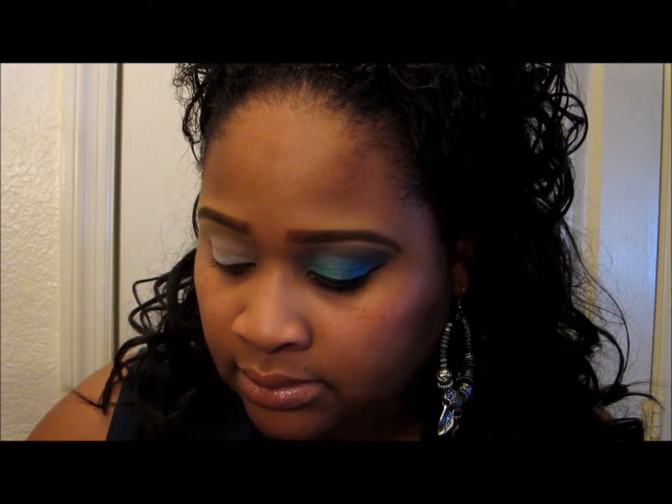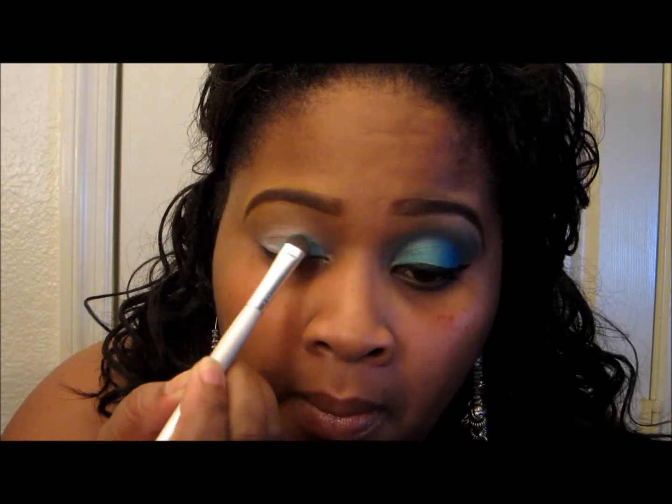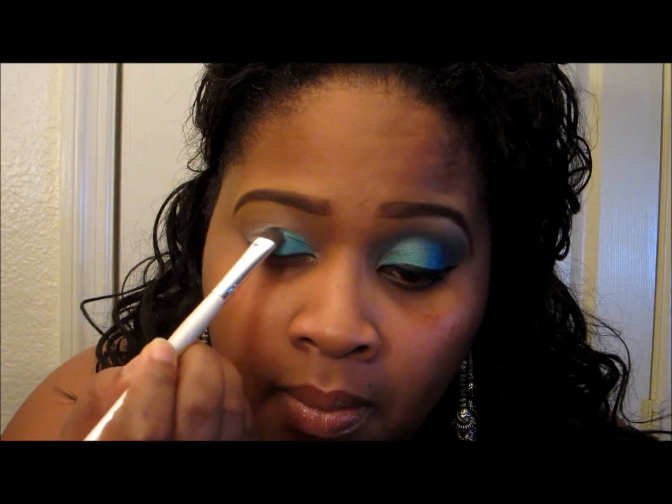First, I'm going to take this green color right here. I have my 96-color palette — this is a no-name palette I purchased off of eBay, so go check that out if you want affordable palettes with good quality for a good price. I'm going to pack it on my brush and place it on the inner corners of my eye, then go ahead and place it on the other side.